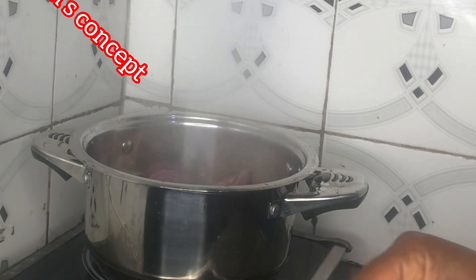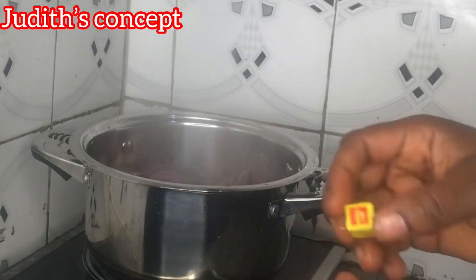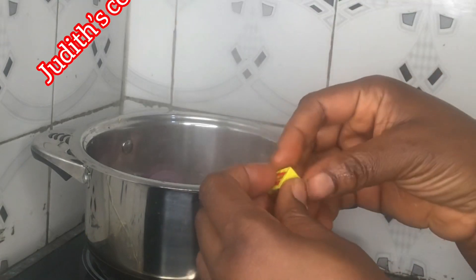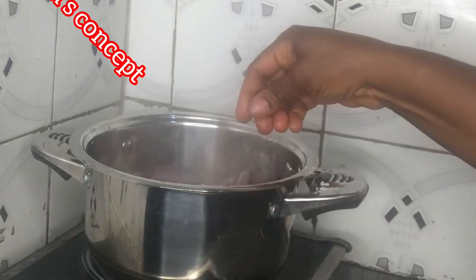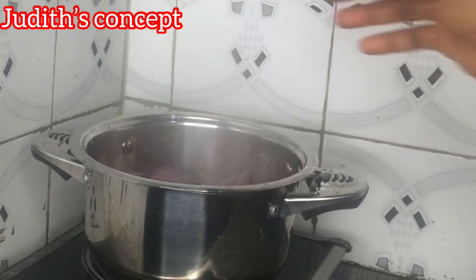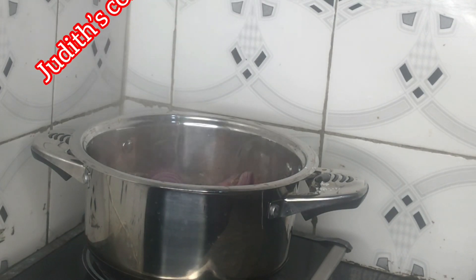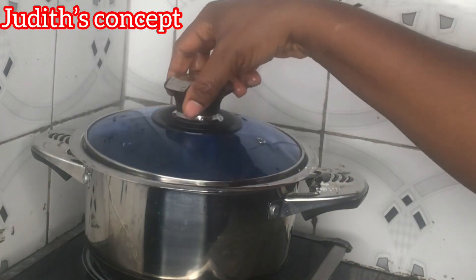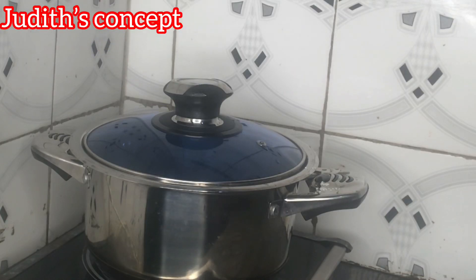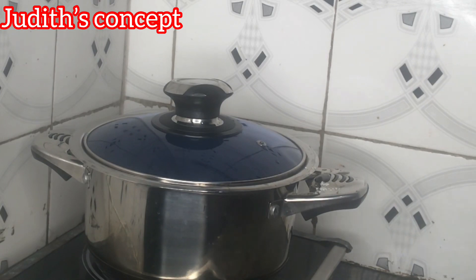I'll be adding in my seasoning cubes — I'll add in two cubes. I've added the first one and this is the second one. I've added everything I need to add inside the pot, so I'll allow it to cook for about 15 minutes. I want this meat to be very very soft, that's why I'm giving it 15 minutes.